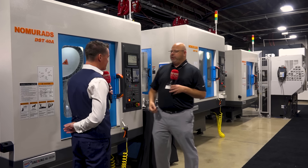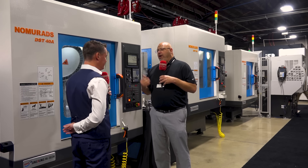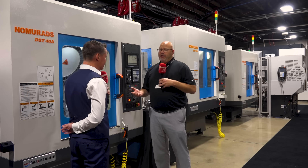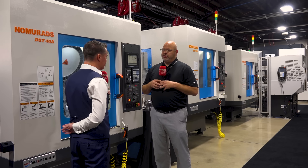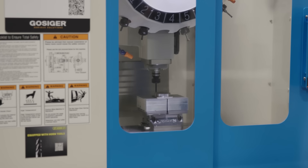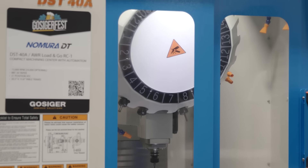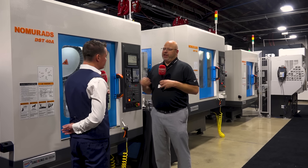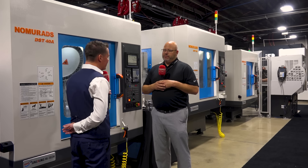Some of the reasons why we can do that: our castings compared to our competitors in the marketplace are roughly 25 to 30 percent heavier. We've got a different design inside the spindle that allows us to grip our tool harder against the 30 taper — a big plus for the dual contact face. Also, we are using roller guides versus ball guides. All three of those components allow us to cut the material without having to back down like some of our competitors do.